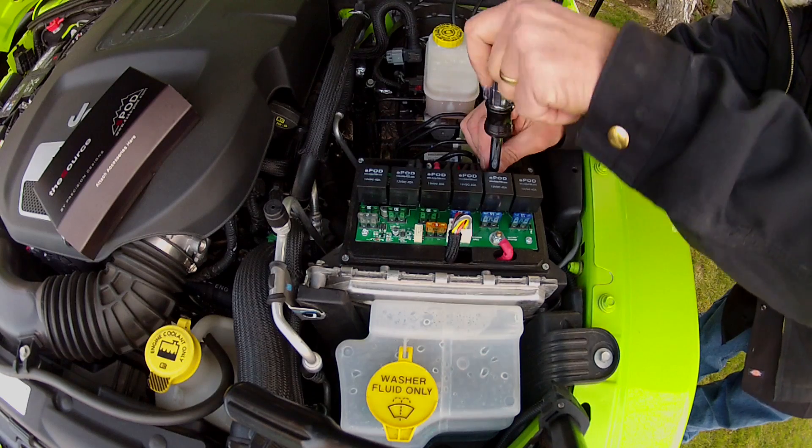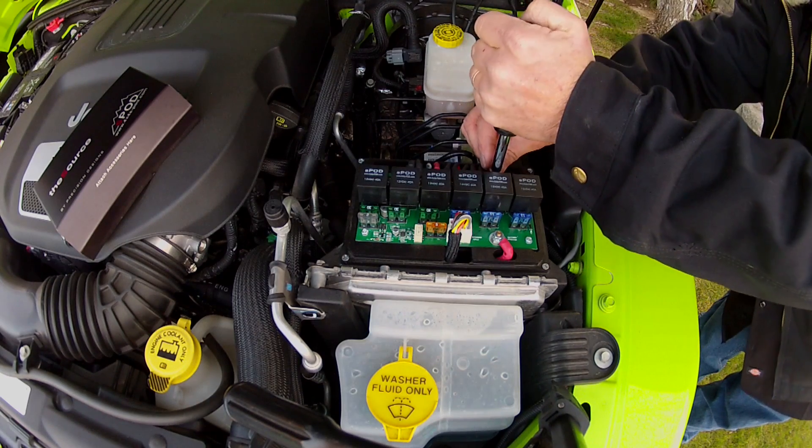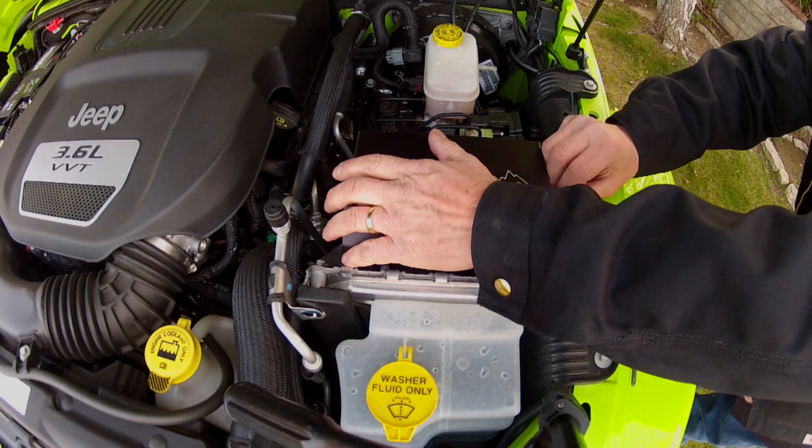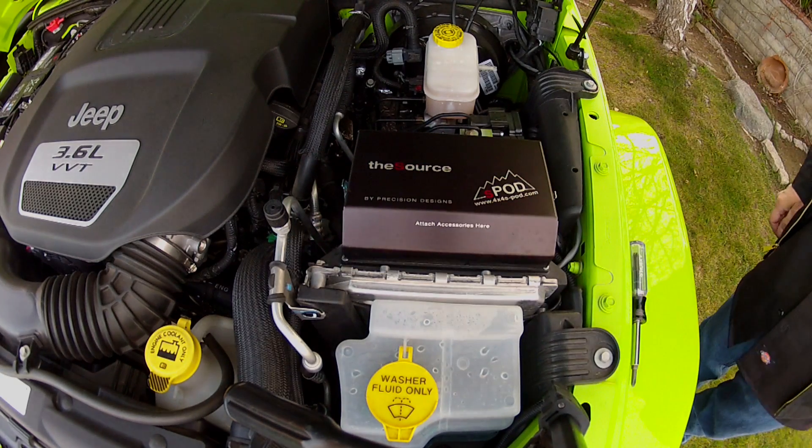The S-Pod is a made-in-the-USA plug-and-play system using quality parts, all in a professional-looking package. With the S-Pod, not only will you have a solid foundation for your future 12-volt accessory upgrades, you'll save money over the do-it-yourself method.